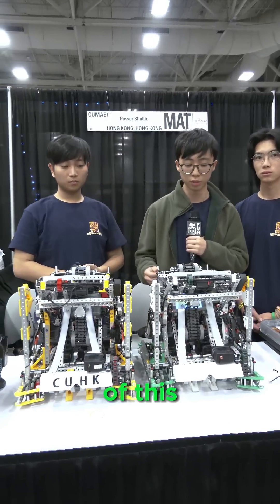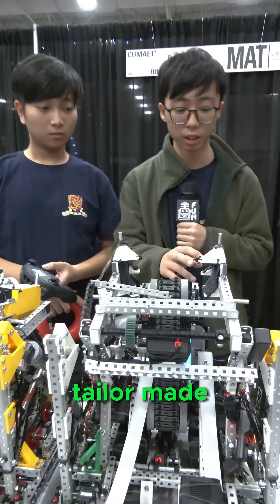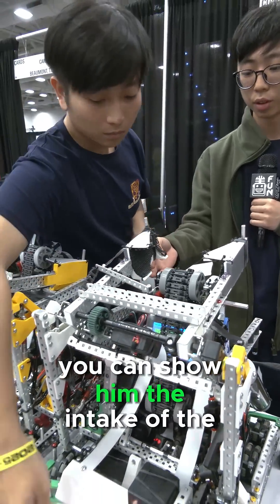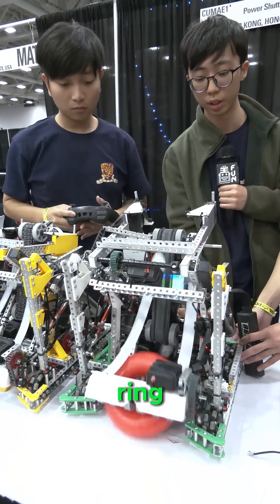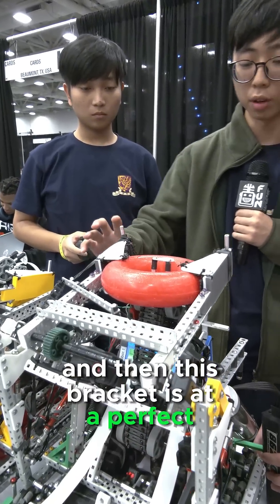The special part of this Lady Brown is that the bracket is tailor-made. You can see the intake of the ring, and this bracket is at a perfect angle.